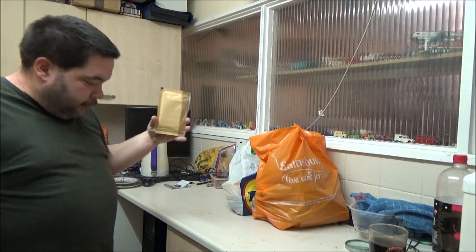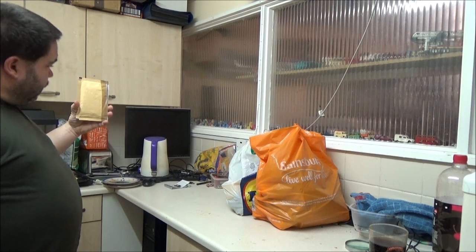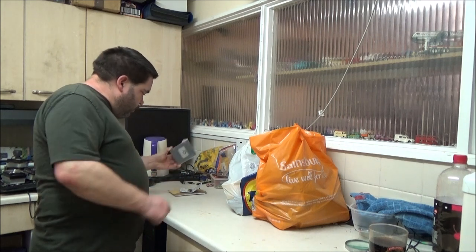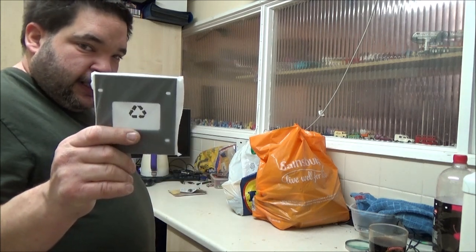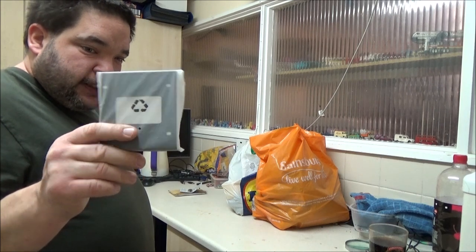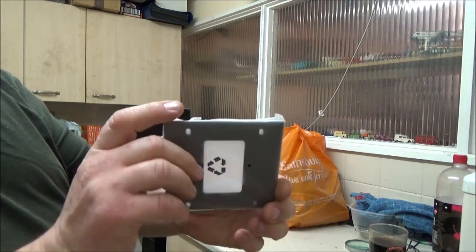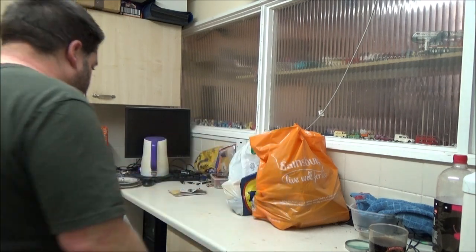I've got some bits for my other computer project which is under here. I've got the SSD, and I've got the drive bay adapter so I can fit it. That is a three-and-a-half-inch bay adapter to take it down to two-and-a-half. It just bolts into your bay and then you bolt your SSD to these. A bag of screws came with it as well.